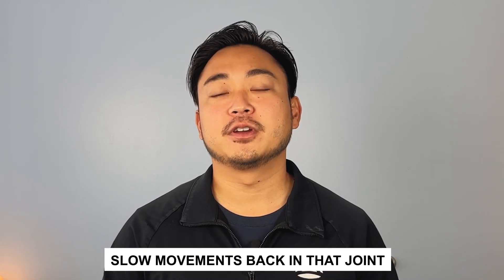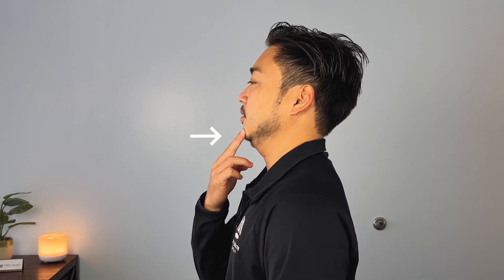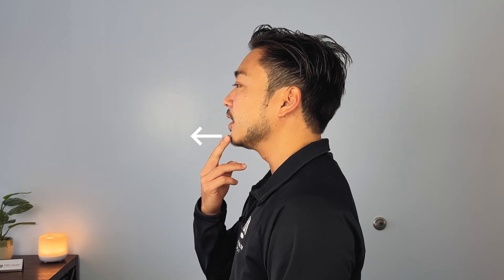There are many ways you can do that and I'm going to teach you the first step. The first step to getting that blood flow in your neck joint is to actually get slow movements back in that joint. When the joint is stiff, there's a lack of lubrication within the joint. So here's the movement I want you to do at home. What we're going to do is called a simple chin tuck. We're going to place a finger right on our chin and we're going to posteriorly translate our chin backwards. What that means is you want to stay parallel to the ground.